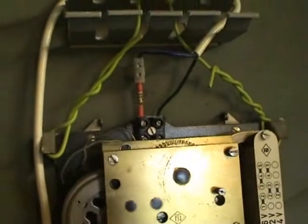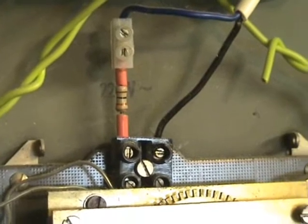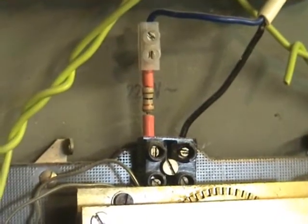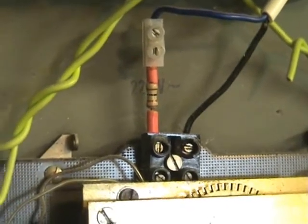Another thing I often do is add a 1 kilohm, 1-watt resistor in series with the motor. It's a 220-volt motor, but in New Zealand we use 240 volts AC, 50 hertz — just to minimize stress on the motor windings.